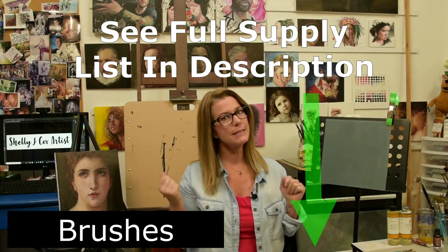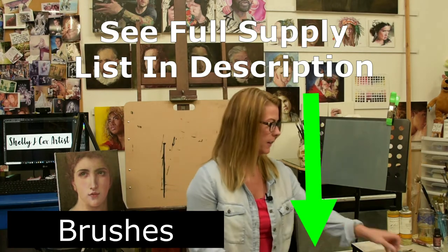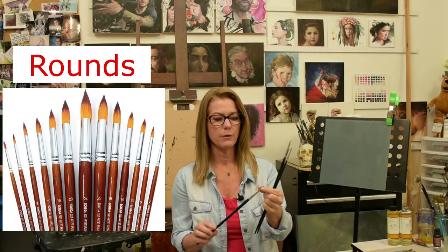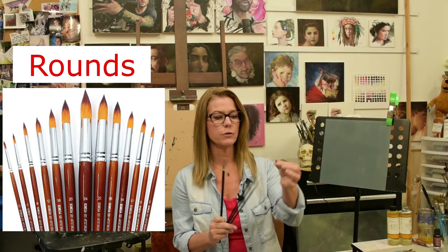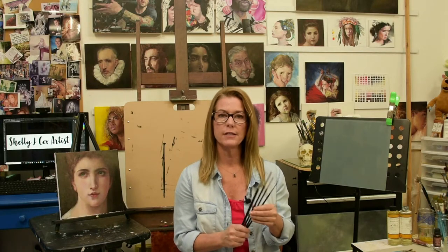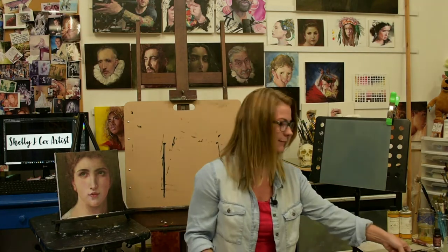Brushes — you're going to need a few brushes to put the paint on the canvas. I recommend three different kinds. First are rounds — a round is a basic paintbrush that comes to a point. You want to get these in sizes 2, 4, and 6. If you can afford two of each size, that's ideal — one for lighter colors and one for darker colors, so you don't have to keep cleaning them.